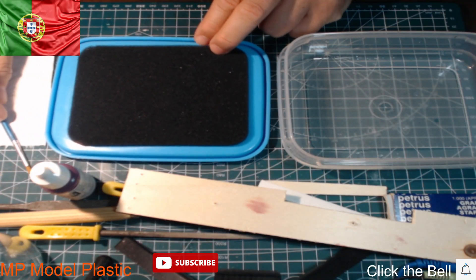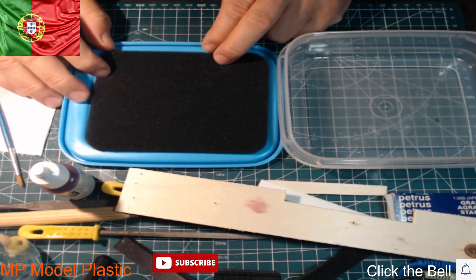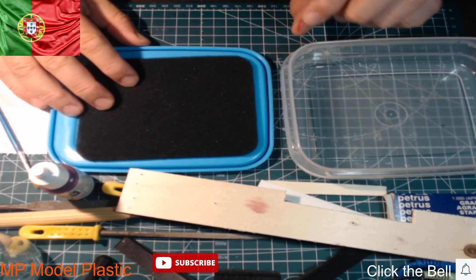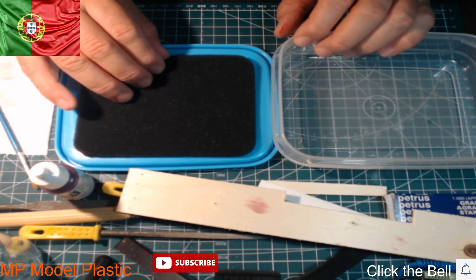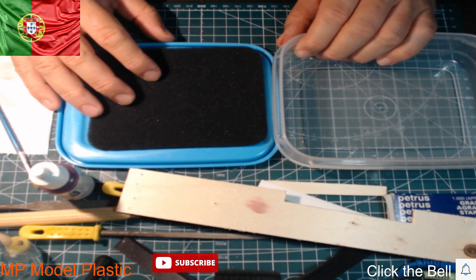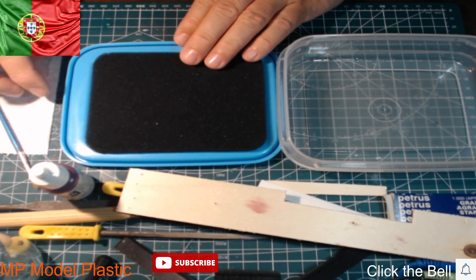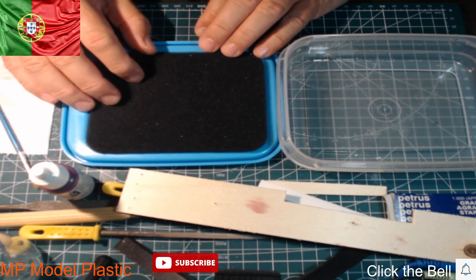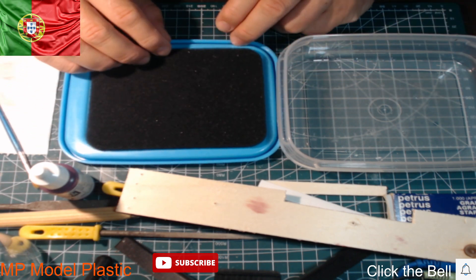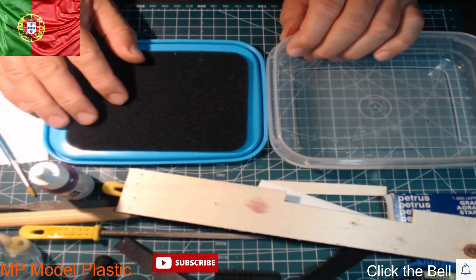Hello guys, this is MP Motoplastic. Hope you are well. Today I'm going to do a little tutorial on how to make, in a simple way, a wet palette with a low cost, without spending too much money. And the correct form to put the sponge and the reaction of the paint.